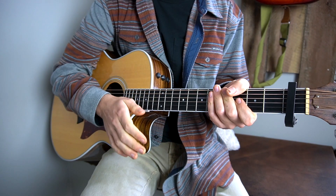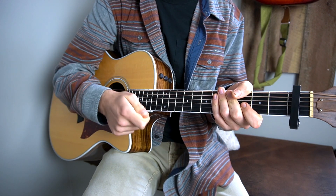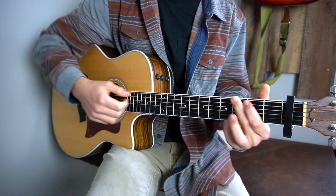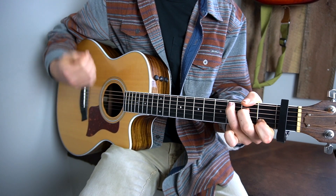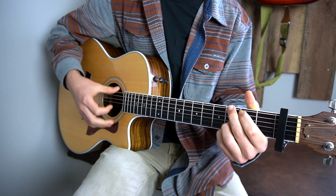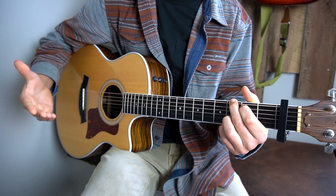Then back into the chorus. The last chorus is exactly the same as the previous two choruses, but at the end of the chorus it's just the intro: the G, C, D, and then back to G. And that's where the song ends.